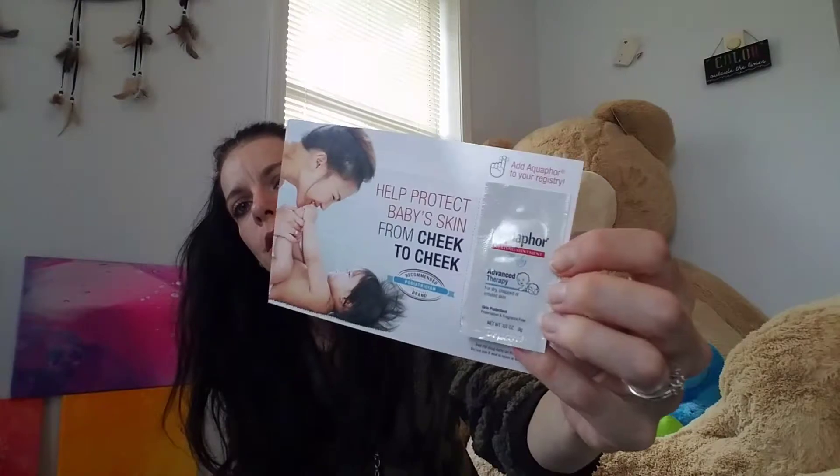There's another sample down here — it's Aquaphor healing ointment for baby. Just a little itty bitty sample, with info on the back.